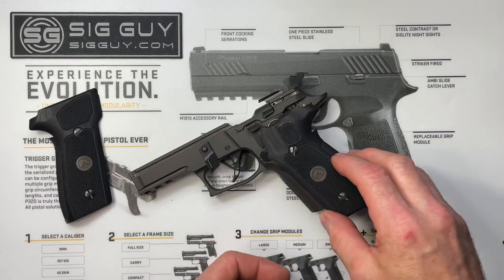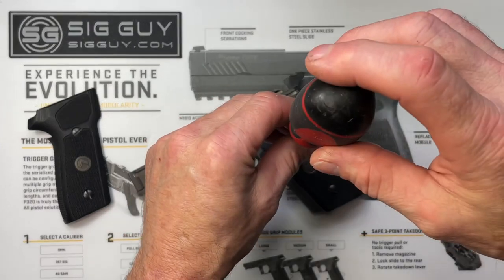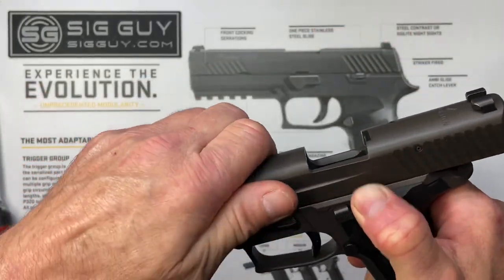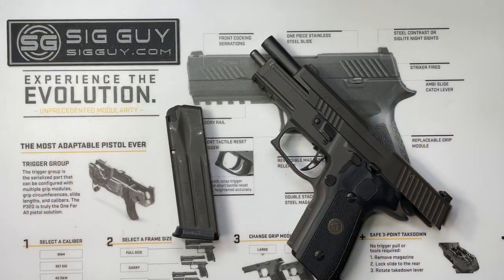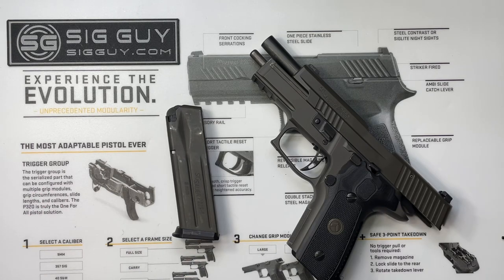Next we'll reinstall our grip panels and reinstall our slide. In my opinion, the most important step when working on firearms is to perform a function check at the very end. That ensures that your pistol is working properly before you return it to service.